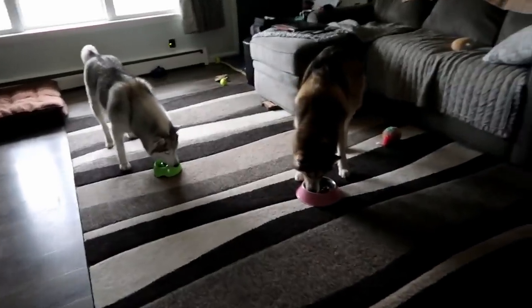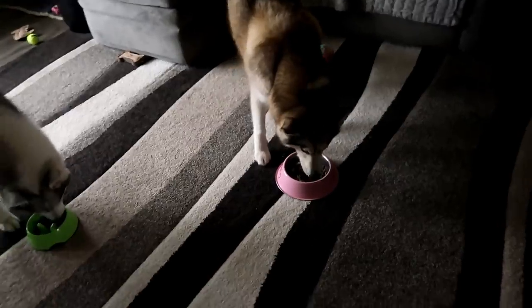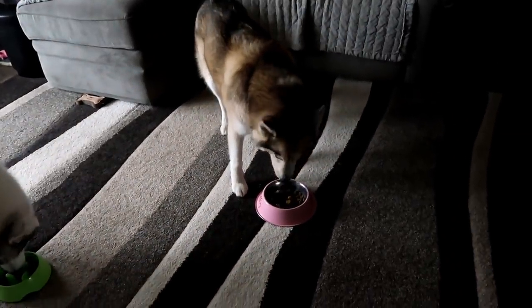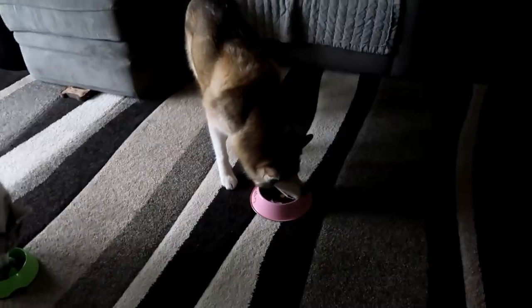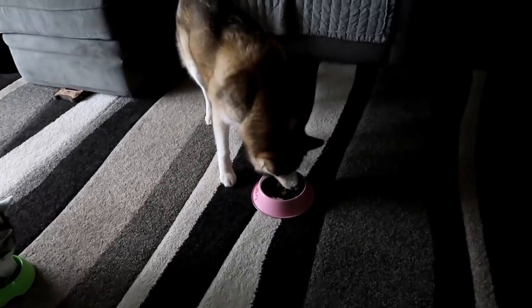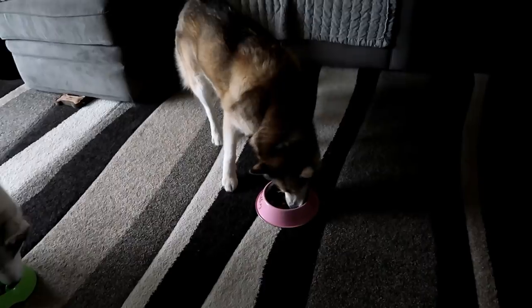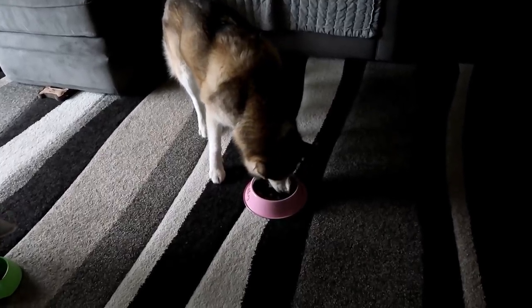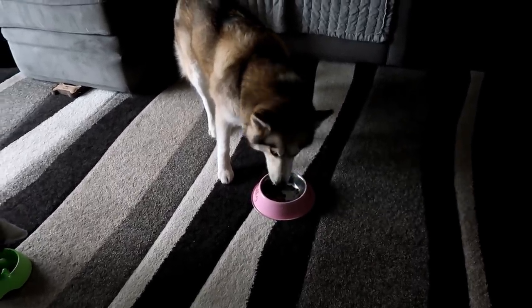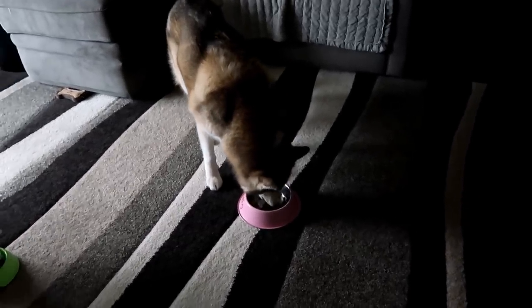I recently switched Shelby's food. Shelby's been eating the Natural Balance limited ingredient venison formula, and I just switched her to the fish one. I'm hoping I can go back to alternating their foods, which I used to do a long time ago — I always thought it was really good for them to not stay on one thing for a super long time and to alternate flavors. And apparently she likes the fish one a lot, because I didn't have to put anything extra on her food.